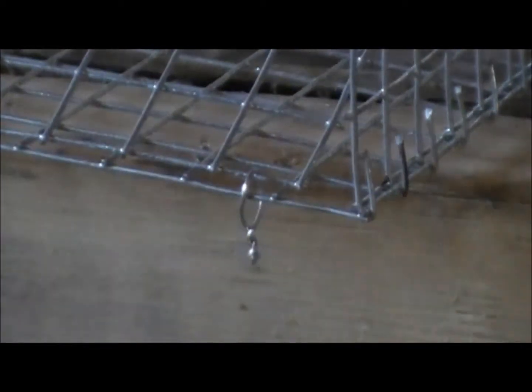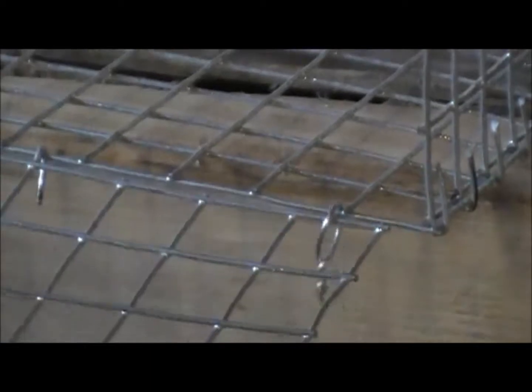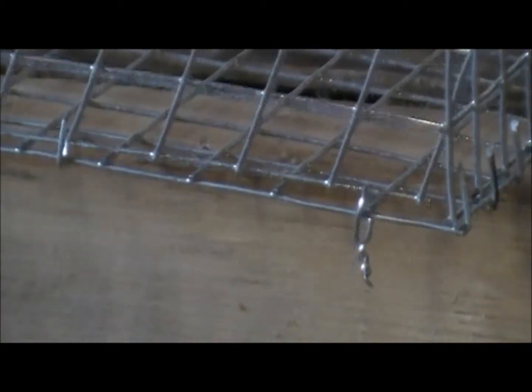If you store your traps or don't use them a lot, then just snip these pieces here. Or if you happen to have any kind of little loop, that would work — that just keeps it from falling off like that.